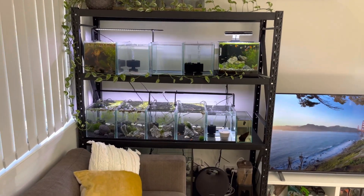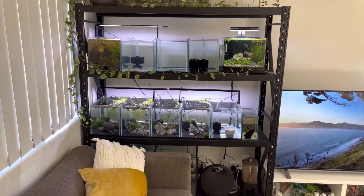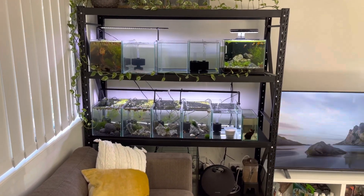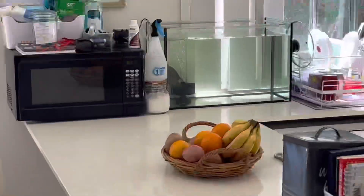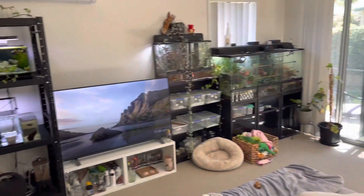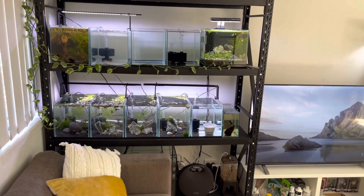Today's video is going to be strictly on my new project. Last time you would have seen I had the flower horn and the betta fish. I don't have the bettas anymore, but I still got my boy flower horn in the corner of the tank over there — he's doing absolutely amazing.